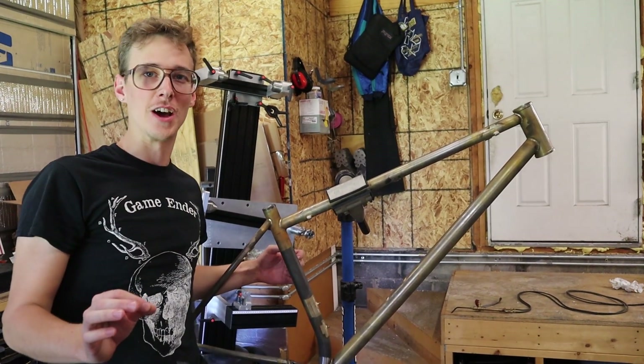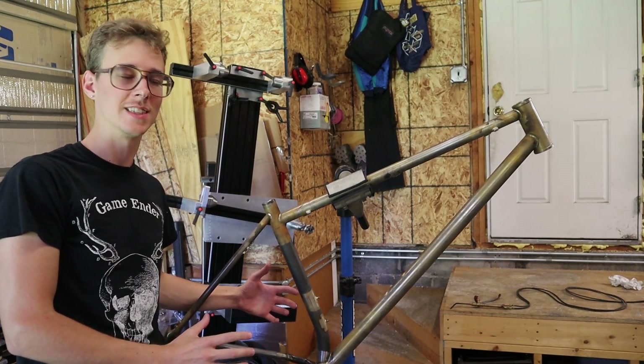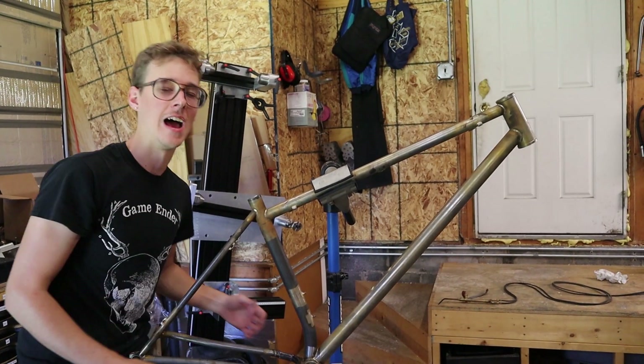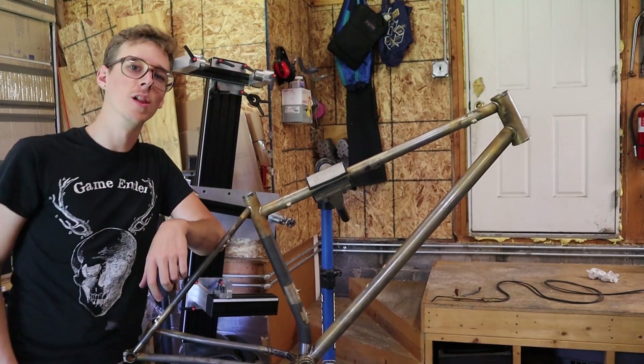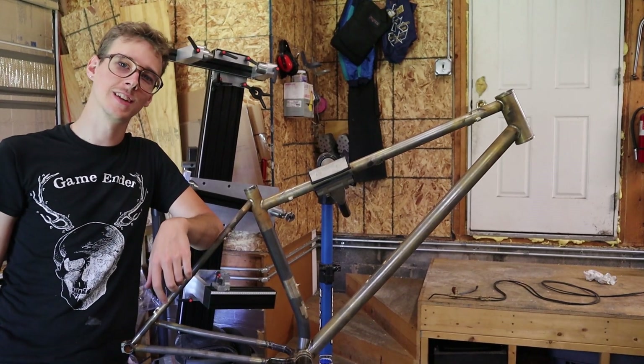Do you ever utterly screw something up? Last week I made a decision about how I was going to fabricate this, and this week I'm going to backpedal. I'm going to fix my mistake and tell you all about why I think you should avoid the same pitfall when you're building bikes. Let's get into it.